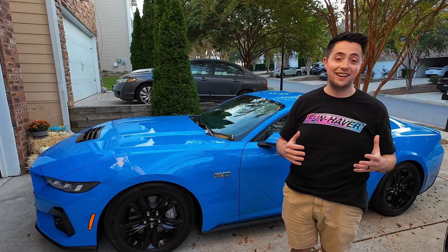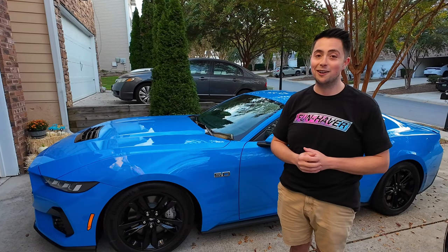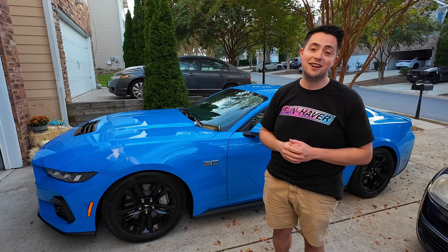Tomorrow morning I actually have an appointment to get the car realigned, and after that is completed we're going to take it for a drive, see how it handles, and really show you guys how it looks. Let's get this thing in the garage and start the whole process.